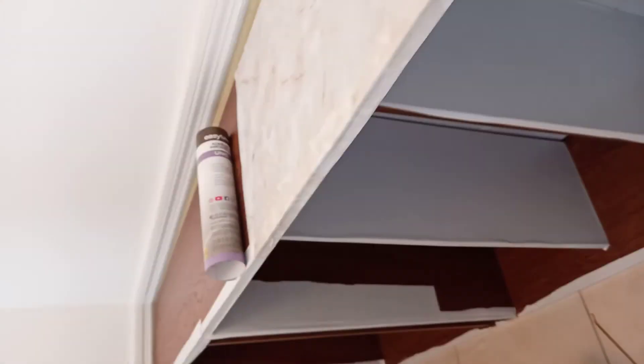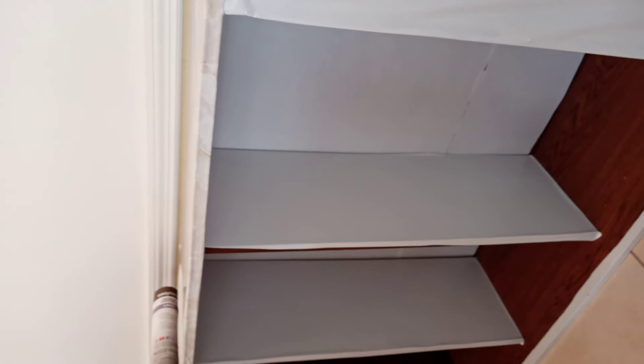I'm going to do the same on this one too, so it'll be like cube shelves — it's going to be perfect. I'll let you see later what the outcome looks like.